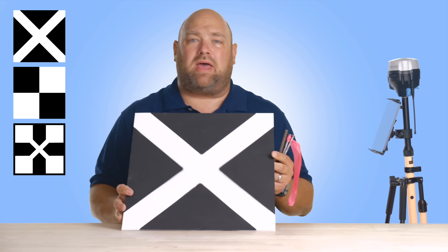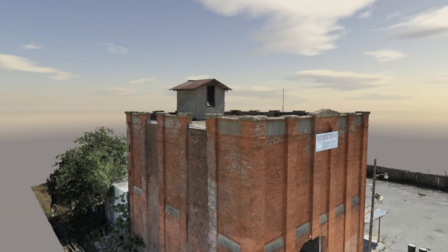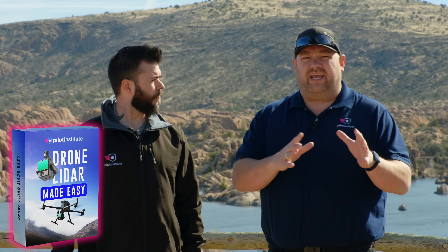This is Jared. He's the lead instructor for our mapping, surveying, and modeling classes at Pilot Institute. We just released a brand new LiDAR class, which is designed to build off of our previous mapping classes that teach you the fundamentals and foundations of mapping. This new LiDAR class takes everything to the next level. I have never made a map with a drone, but I have flown the Mini 3 Pro, and you're saying that we can make a pretty decent map just using that, right?